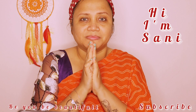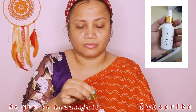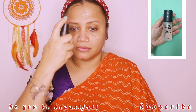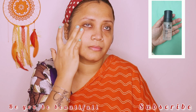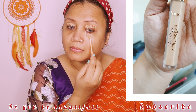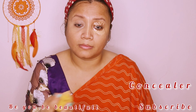Namaste once again to all of you, my angels. As you can see, I have cleaned, prepped, and moisturized my skin, applying some serum from Farsali. After applying this, it's time to apply some primer. Primer lagane se aapka makeup long lasting rehta hai, and if you have pores in your skin like mine, it will fill them up. I have used a silicone-based primer here, and after applying the primer, I started with the eye makeup, covering the eyes with concealer.